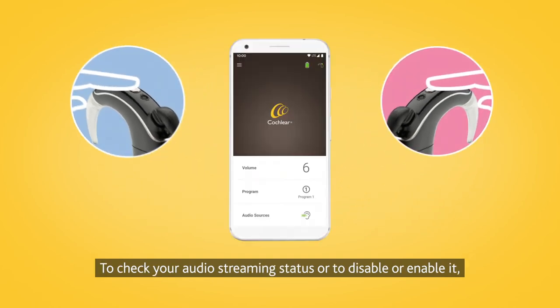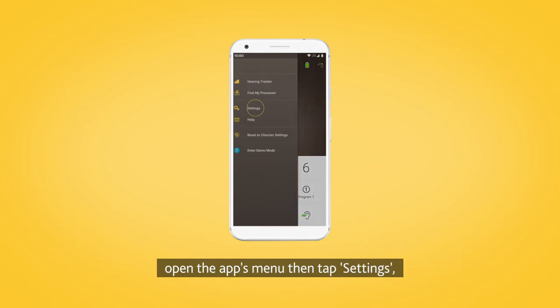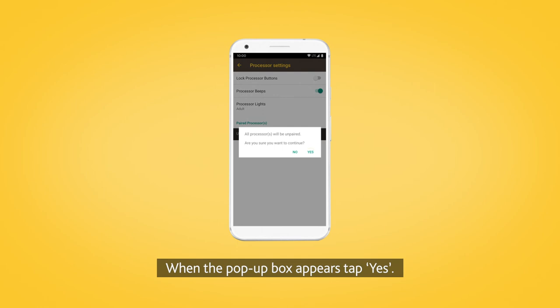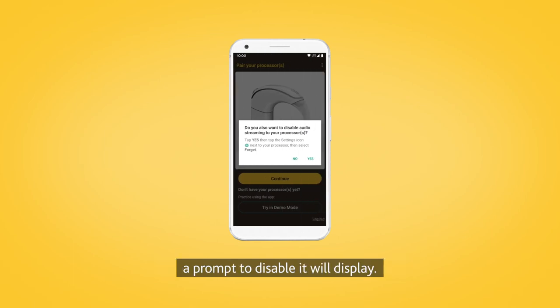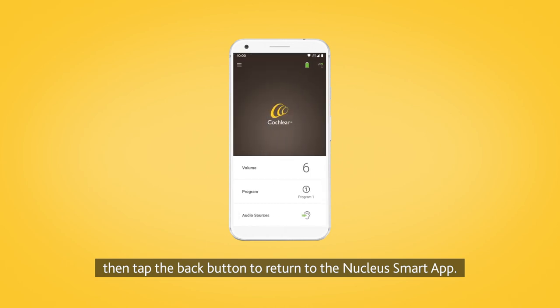To check your audio streaming status, or to disable or enable it, open the app's menu, then tap Settings, Processor Settings, and unpair your processors. When the pop-up box appears, tap Yes. If streaming is enabled for your processors, a prompt to disable it will display. Tap Yes, and follow the prompts to forget your processors. Then tap the back button to return to the Nucleus Smart App.